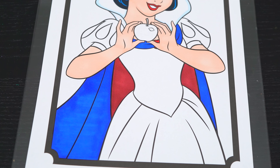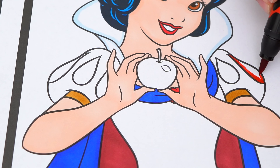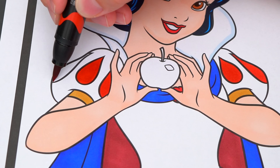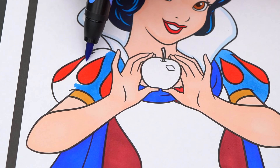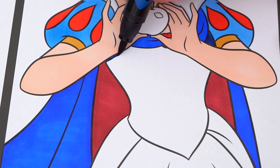And let's color in the rest of her dress red, blue, and yellow. Let's color in the yellow!